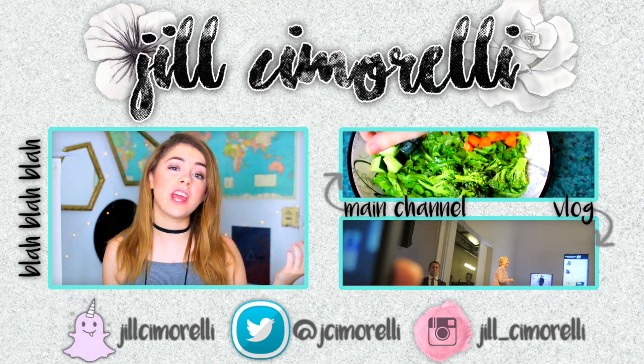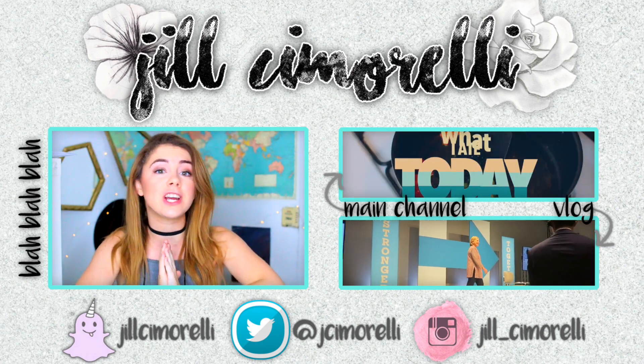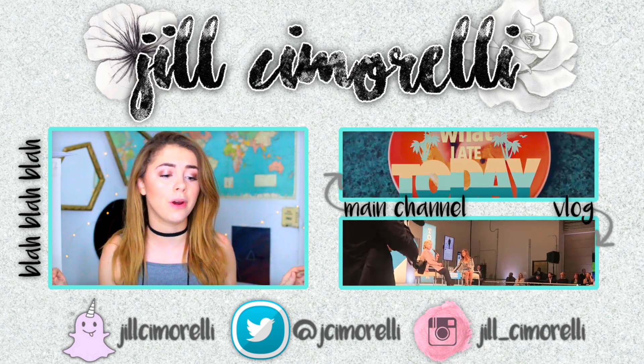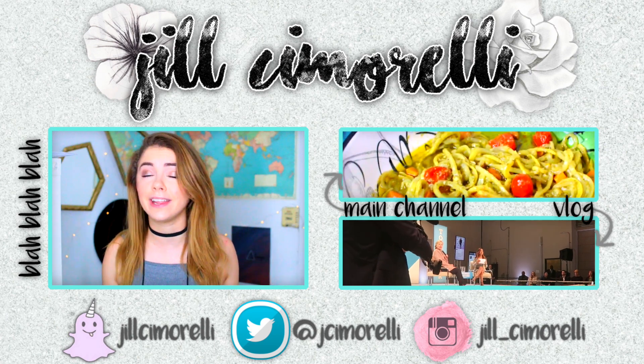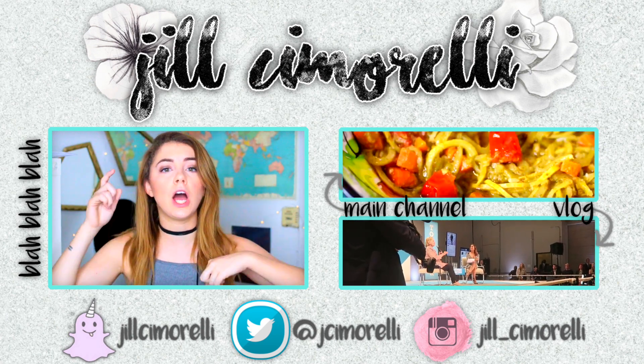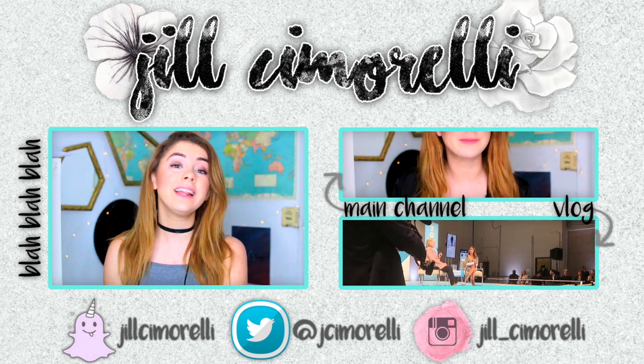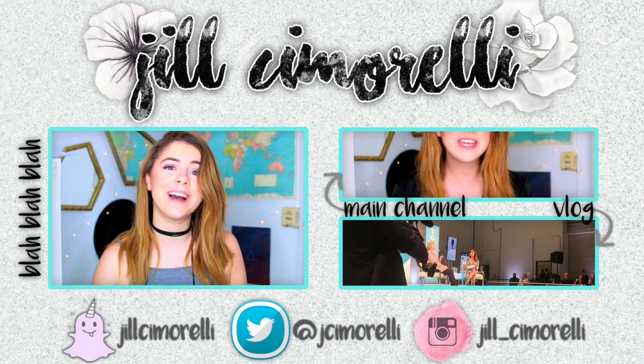That's it for today's video — I hope you guys enjoyed it! If you did, don't forget to give it a big thumbs up. Also check me out on all my social media, and if you try any of these desserts, please let me know and tweet me a picture. They were all seriously so delicious, I highly recommend giving them a try. I'll include the recipes for both of these down below with exact measurements and ingredients. I love you guys so much and I will see you in my next video, bye!